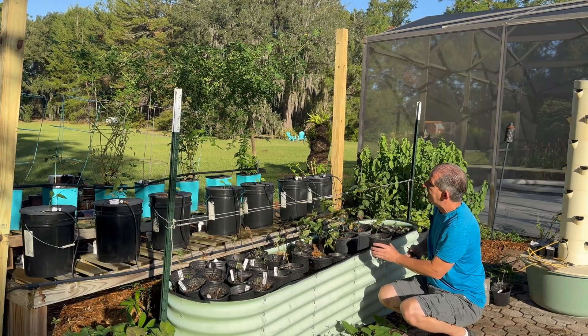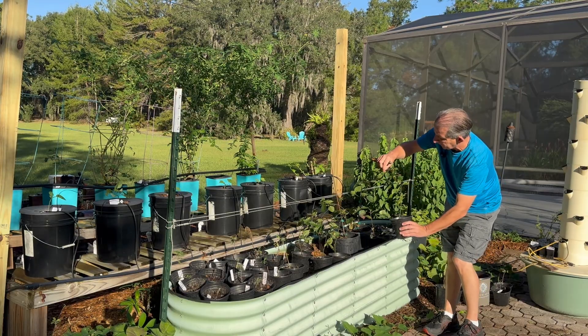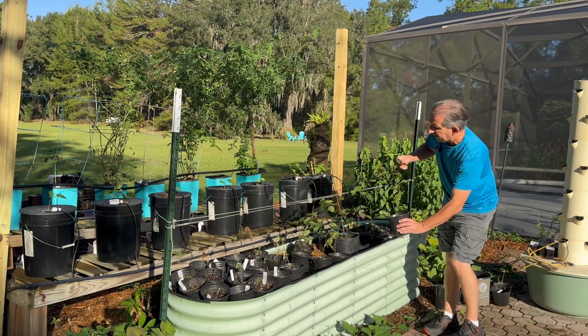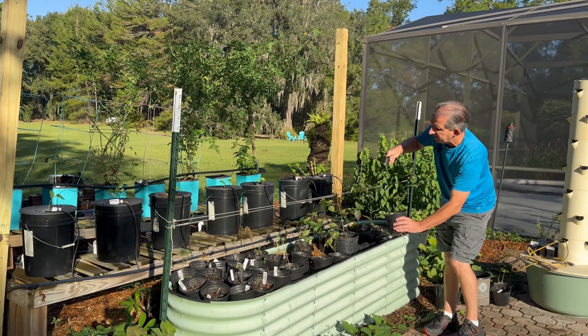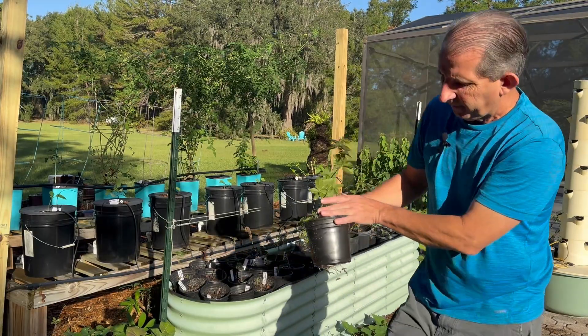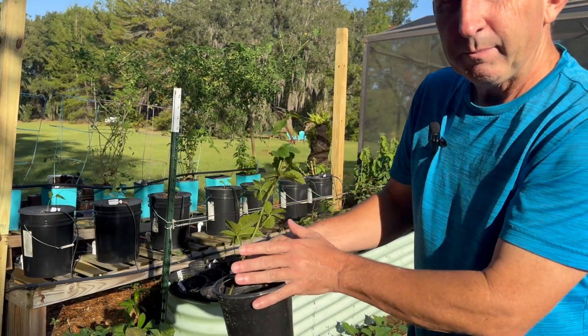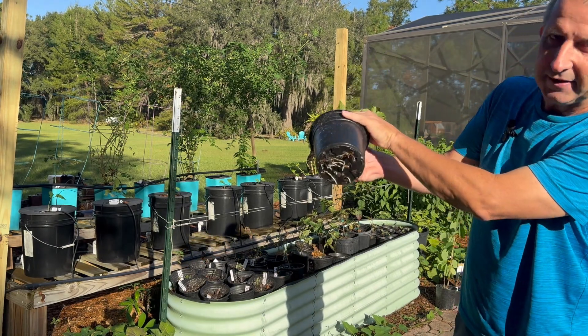I'm gonna go ahead and clip the plant about halfway up, just above a node, at a 45-degree angle. Look at that — I have a whole new blackberry plant, that easy. Roots are already coming out the bottom. I can't believe that's only two weeks of growth.